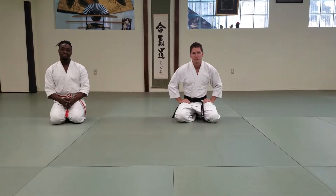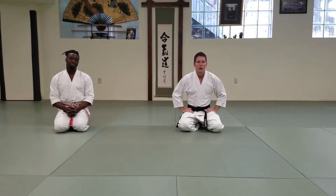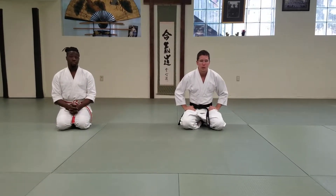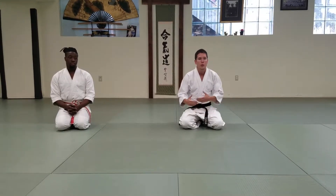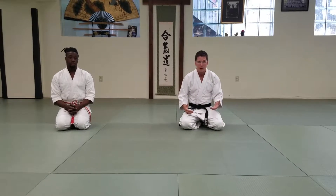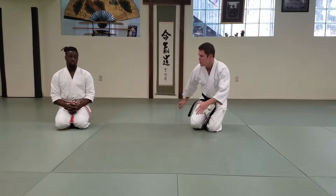Hi, this is Ryan from DCIkido, and this is Caleb Anderson, one of our assistant instructors. Today we're going to show you guys how to do a technique called kosadori kokyu nage. Kosadori is crosshand grab, kokyu nage means breath throw. We're going to show it to you from a few different angles and walk you through the important parts of the technique. Let's get started.